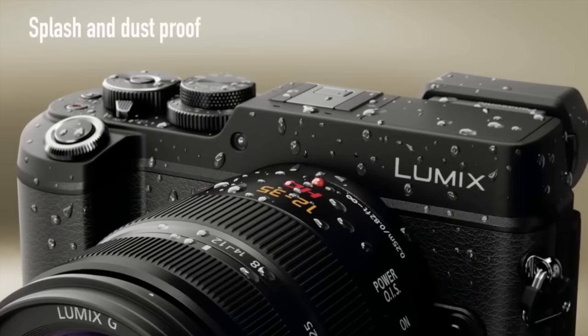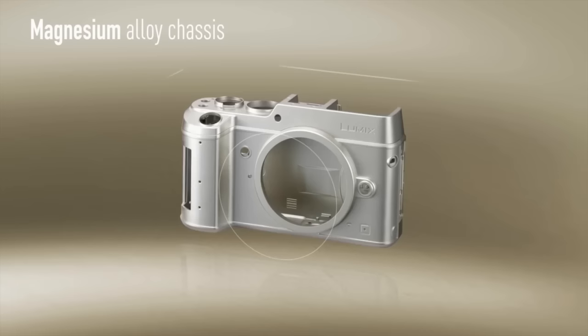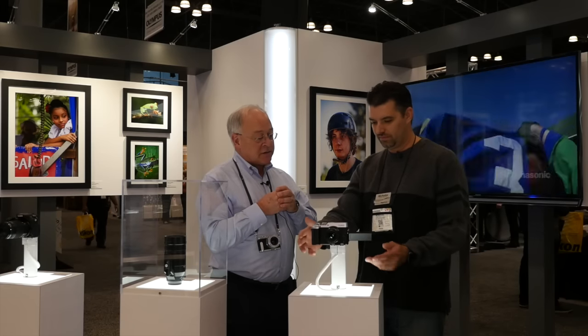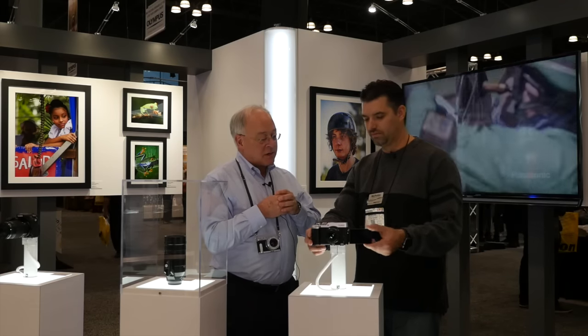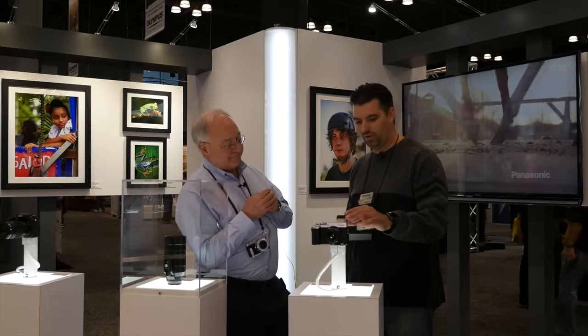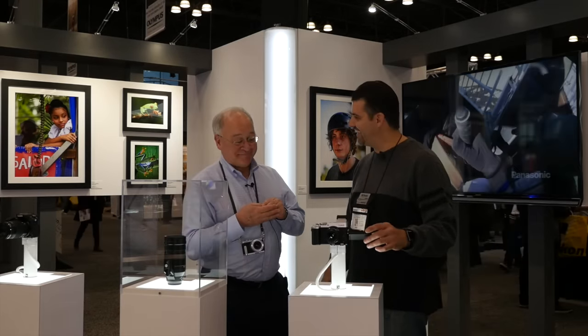It's a beautiful camera — it's also weather sealed with a magnesium alloy frame construction, just like the GH4. It's basically got everything the GH4 has with the added image stabilization, and is really designed for good still shooting while also doing video. Susie just got this so she's going to be shooting it for 30 days and testing it out.